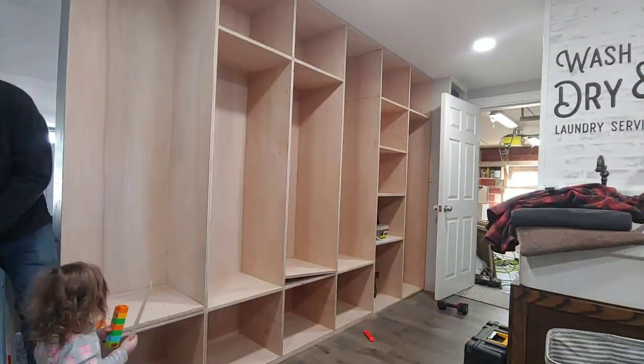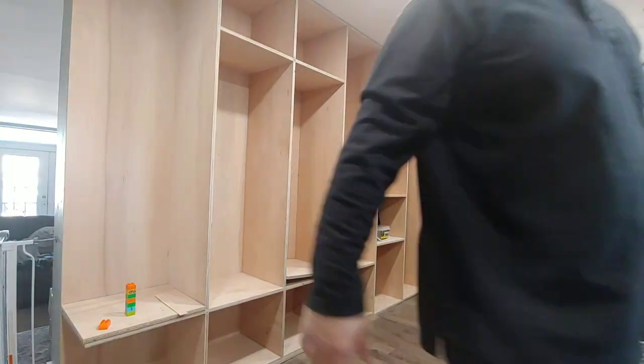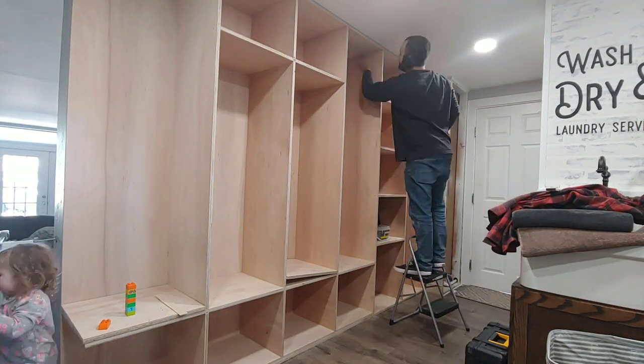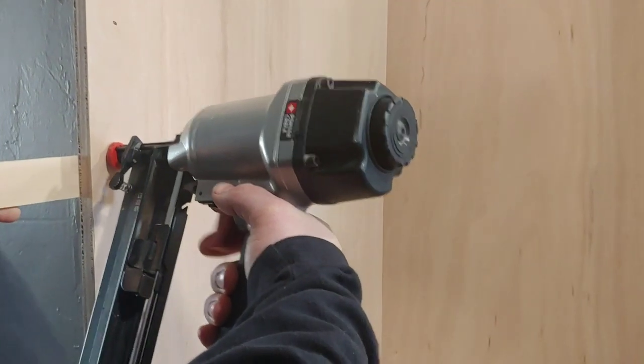Now it's time to get those cabinets in place and secure them to your wall. If the walls or flooring are not level, you may need to use wood shims to ensure that everything is level. Use two-and-a-half-inch construction screws to secure the lockers into place on the walls where the studs are located.